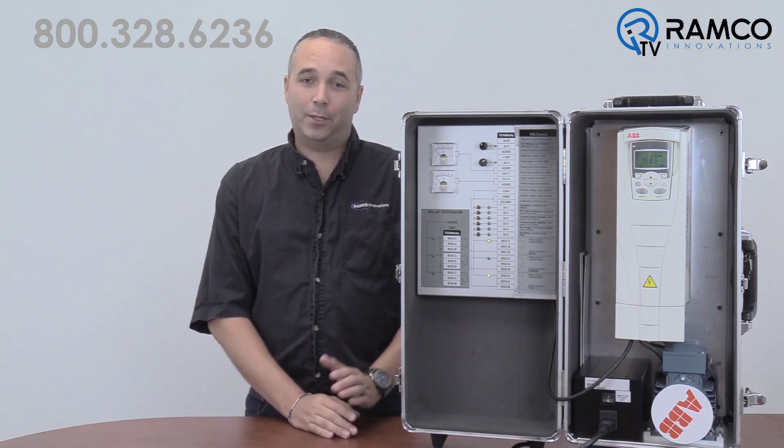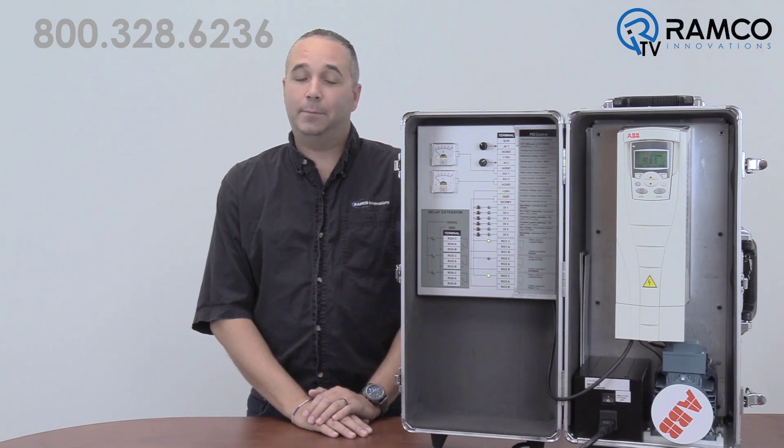We know these drives don't fail, but being a wall mount drive, they could get hit by a forklift, so better safe than sorry. Let's take a look.